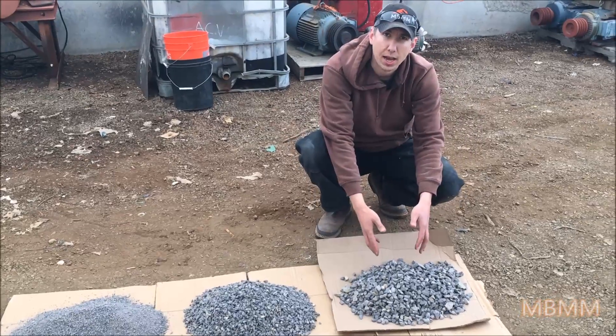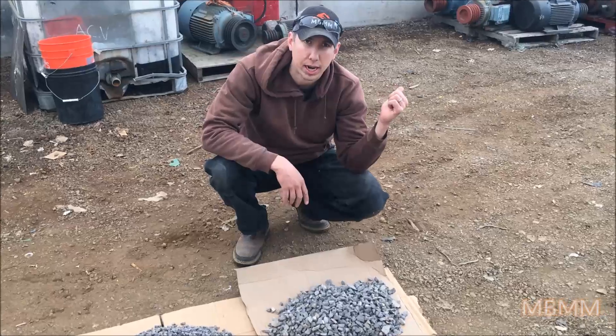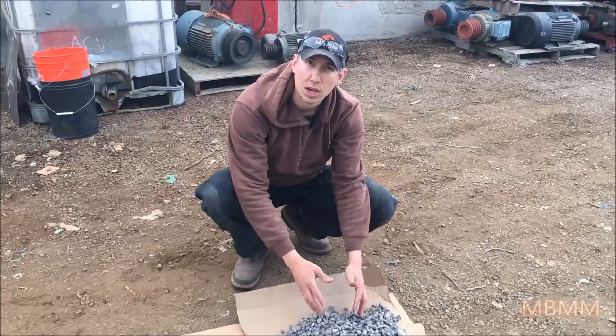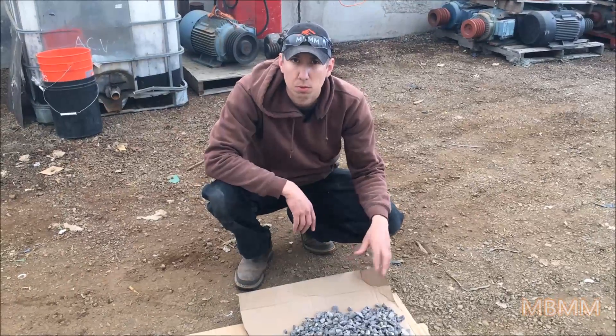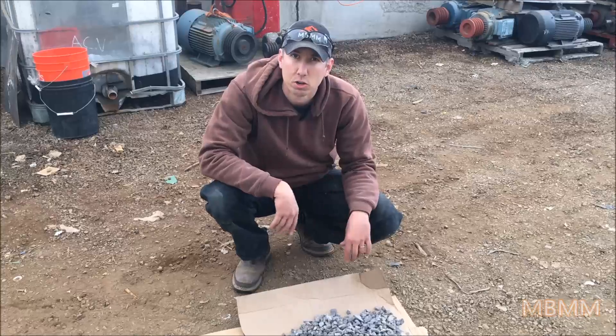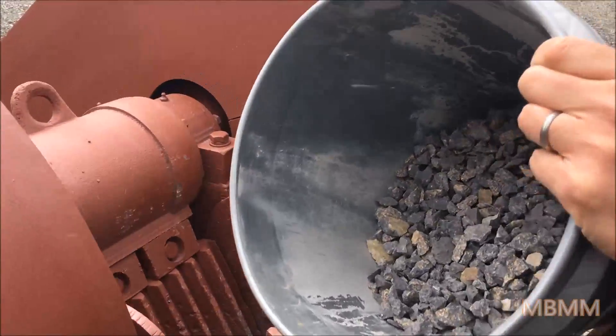We are going to take the oversize — the half inch plus — and we are going to re-run it one more time through the jaw crusher, then re-screen and see what the distribution is if you take the oversize and run it through again. We will choke feed it and put it all in at the same time and hopefully we can get a finer crush on most of it. Now we are going to re-run our oversize for half inch and bigger.